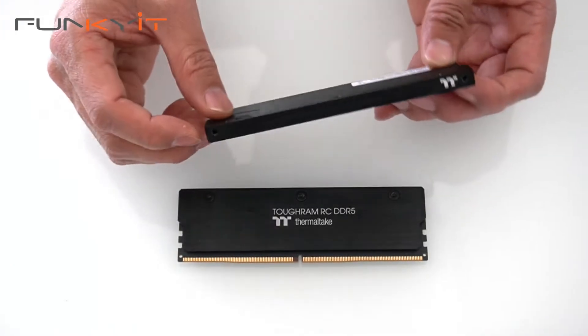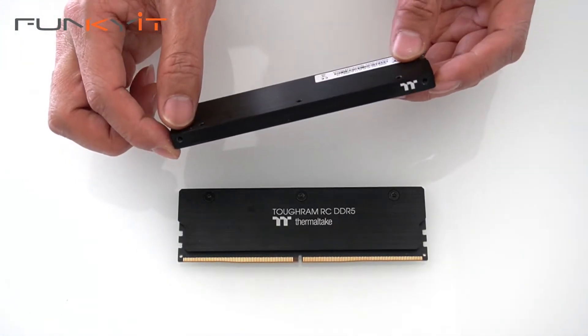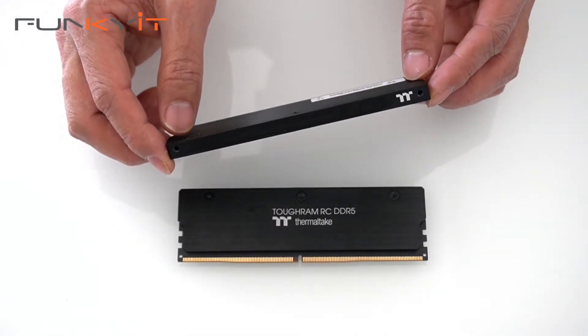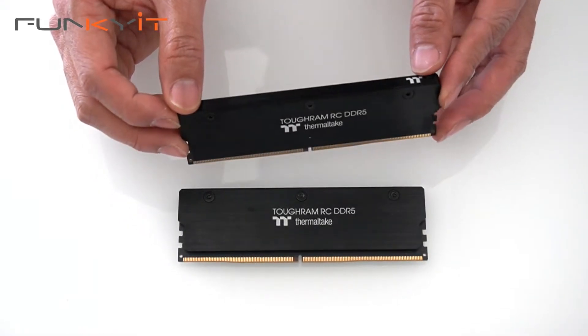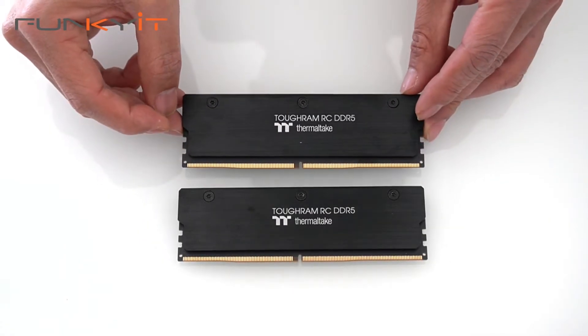Notice there are holes at the top here — this is where you mount the actual memory water block of the AIO cooler, and then you need the screws to securely lock it in place. We'll put these into our test system and see how they perform.